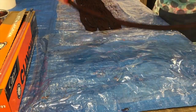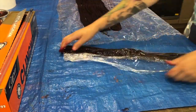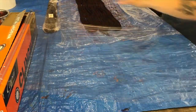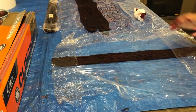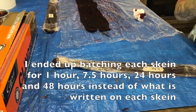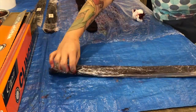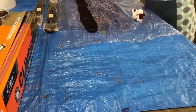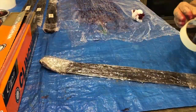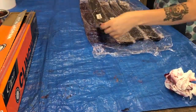My next step is to take some extra plastic wrap and wrap up each skein individually so I can unwrap each one when it's time to rinse. I'm also using masking tape and a permanent marker to write on each one how long I've left it to batch. As I rinse each skein and put it out to dry, I'm attaching a sandwich clip labeling which one is the first, second, third, and fourth that I rinsed.